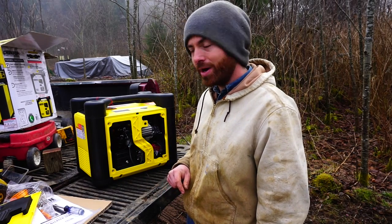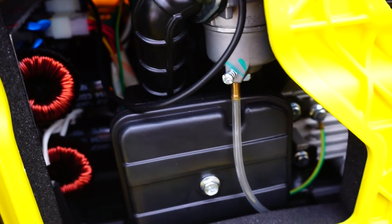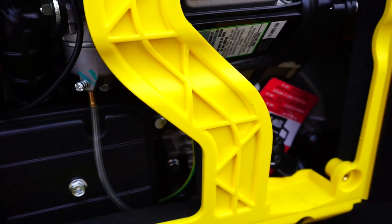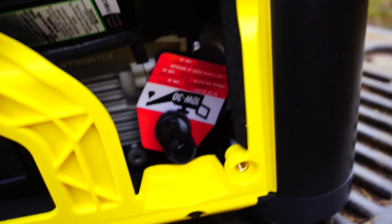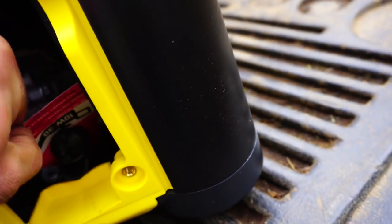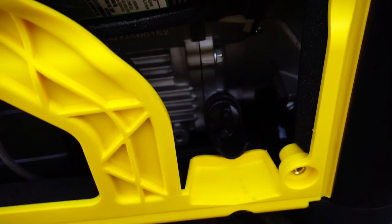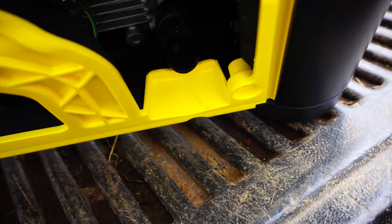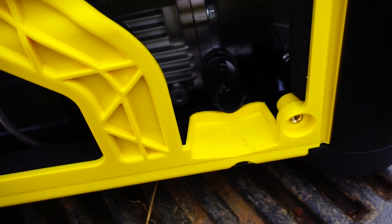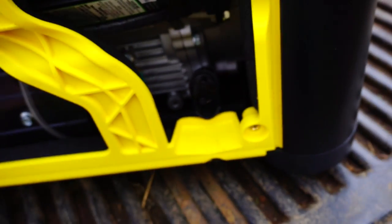It looks really cool in here — it's nice and neat. It's kind of funny, the box reminds me of a computer tower. Here I have an engine in my little computer tower, and here is where we change the oil. They didn't give me any ideas about how to dump the oil out — it almost looks like you just take that cap off and tip it sideways. Just make sure you have a towel to wipe it down every time you dump the oil out.